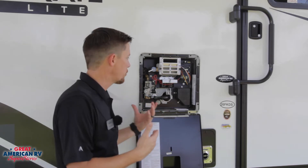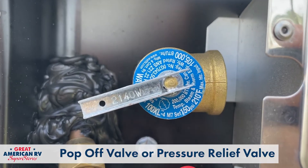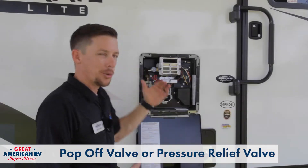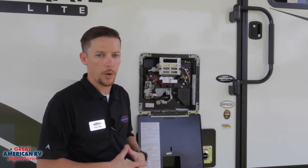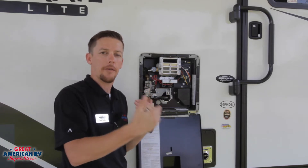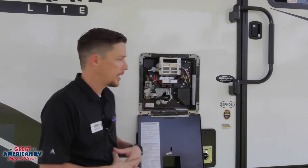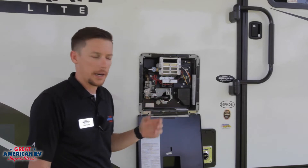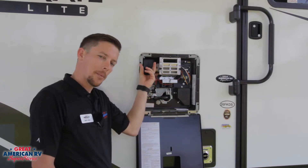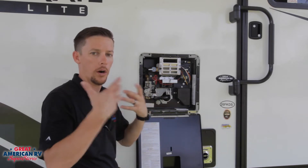Now we're going to go over the components first, starting off with our pop-off or pressure relief valve right here. It is set to a 210 degree Fahrenheit or 150 PSI pressure point. If the interior ever reaches 210°F or over 150 PSI, you will hear this relieve pressure and have some water drip out of here — not blow out or stream out.